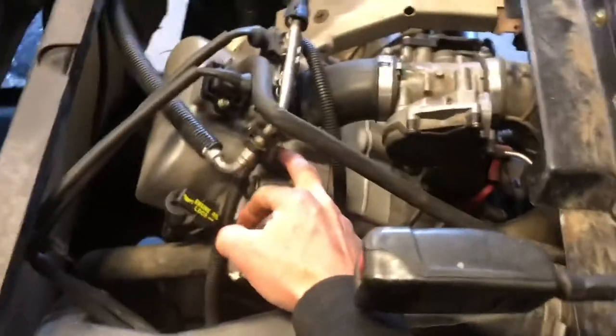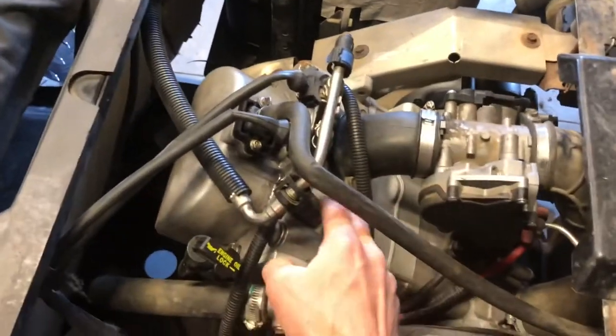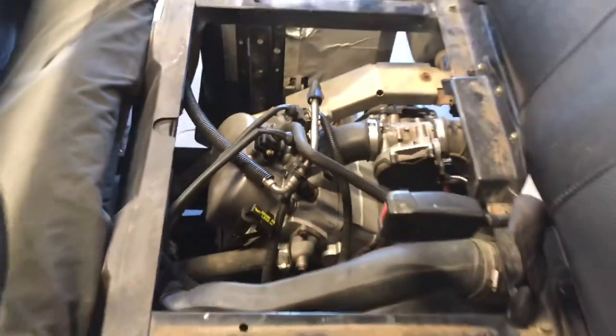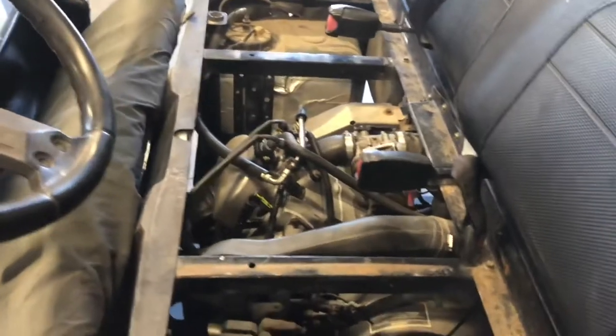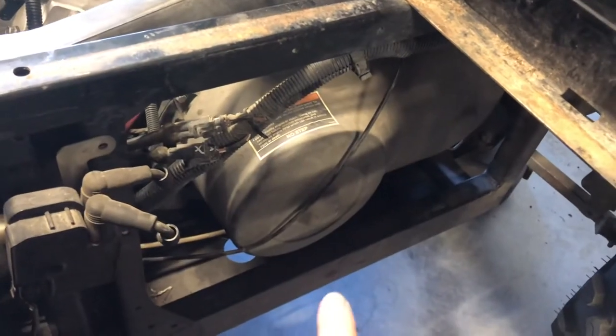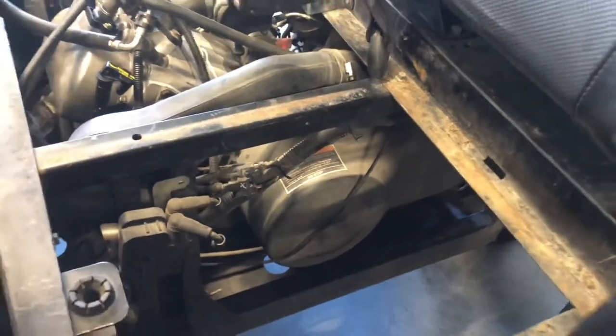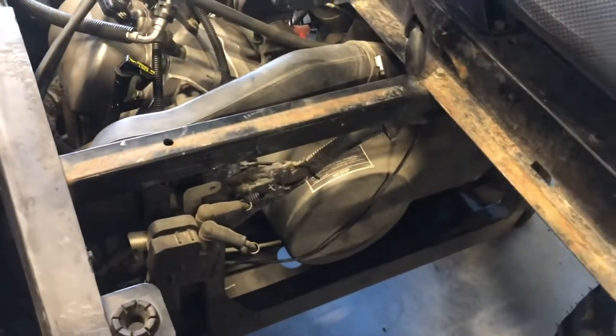You've got your two spark plugs here — one on this side, one on the other side of your intake manifold. Those need to be replaced every time you change your engine oil; it helps it run better that way. Your belt cover is here — if you need to replace that belt, go ahead and pull all those three-eighths bolts around that belt cover and your belt will be underneath there. Check my other videos on how to replace that.